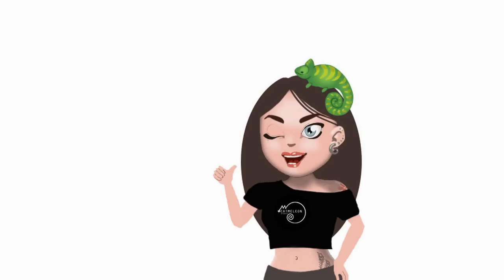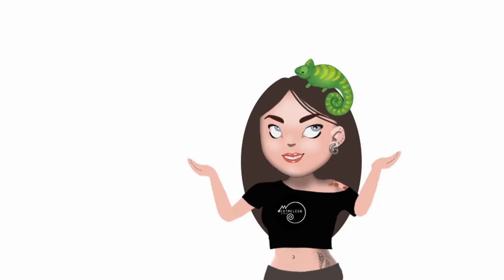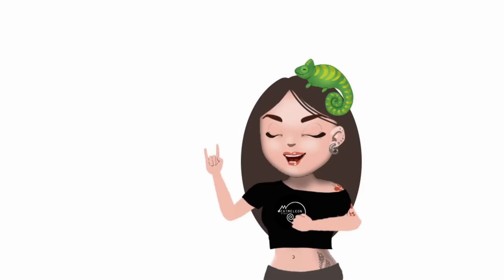Hi there, it's Marzena. In this video I want to show you how I made a doll figurine inspired by the animation The Nightmare Before Christmas. It was supposed to be a Halloween project, but I had to make some changes in my schedule. Luckily the movie is about Halloween and Christmas, so I think it suits both autumn and winter seasons. Ok, let's dive in!